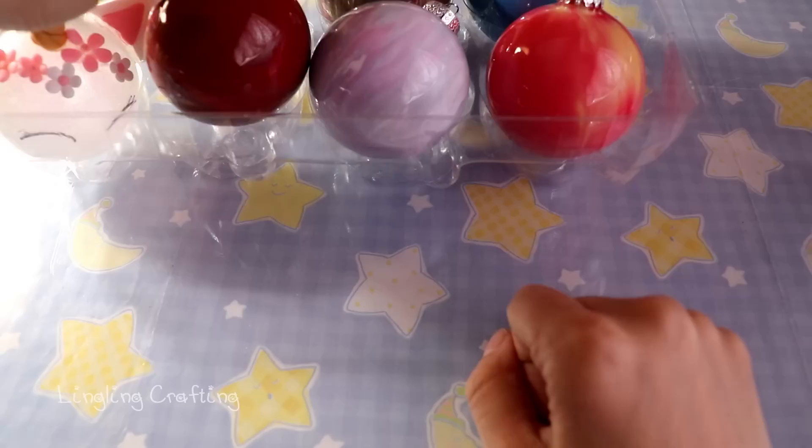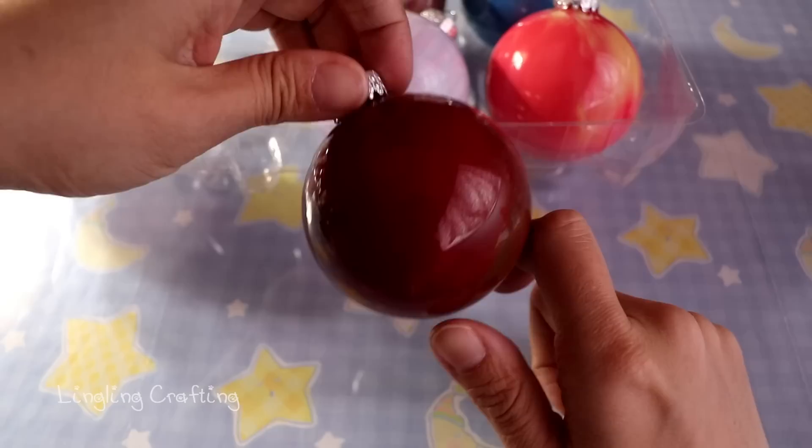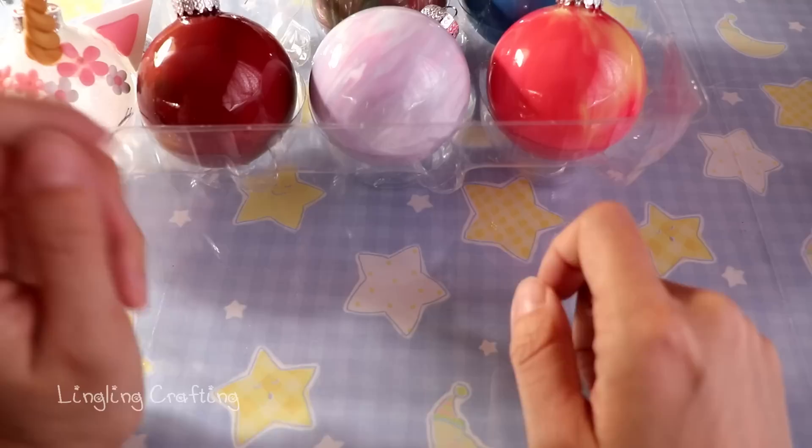I wanted this one to be Christmas themed with red and green, but you can hardly distinguish the colors. It still looks pretty though.